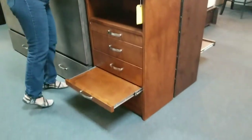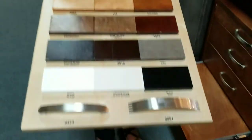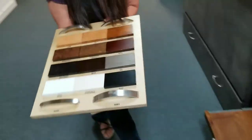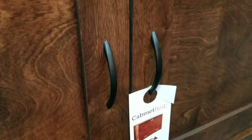The other thing I want to show you is your hardware choices that you're going to need to choose. I have four different hardware choices, and I also have this one in black. It's shown right here on the country bed. I'll call you in a few minutes.